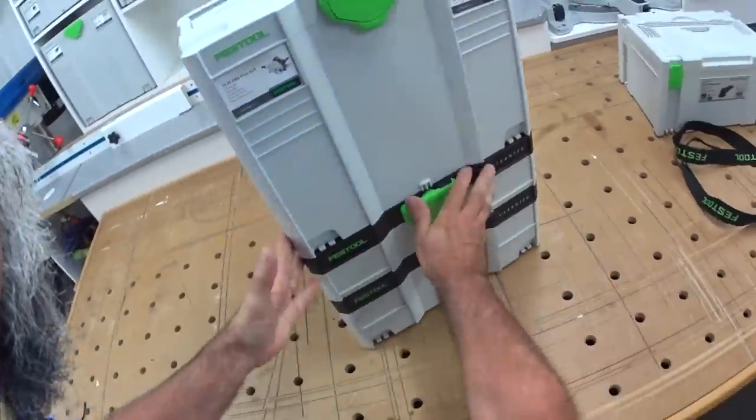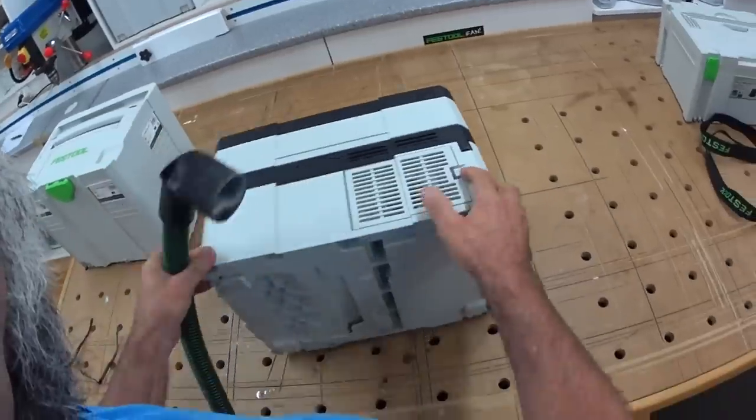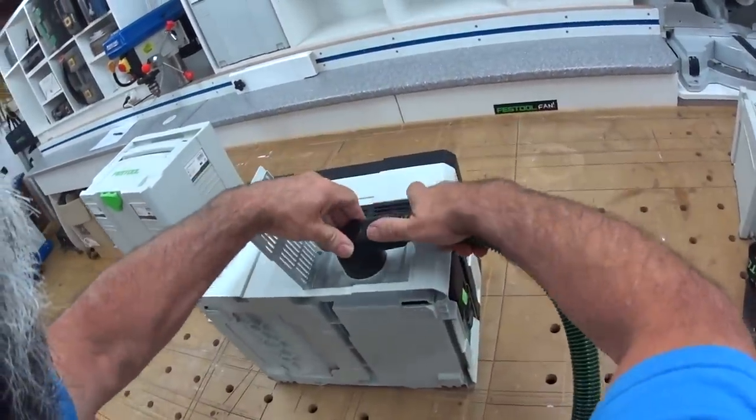If you need to carry a few things out in one go, you can do that. In the back it's also got the exhaust port — you can put the hose in and it's a blower.